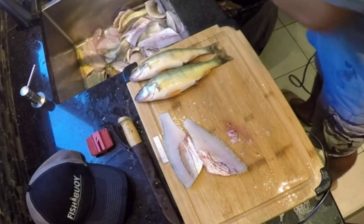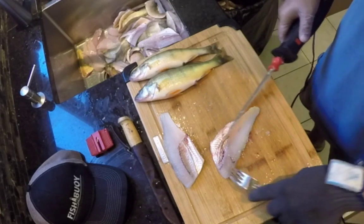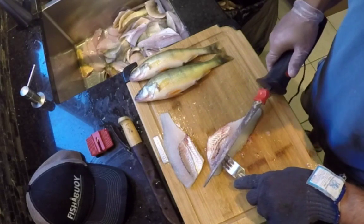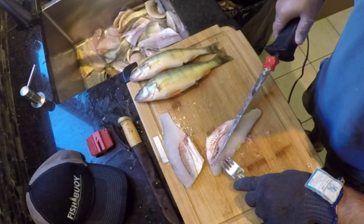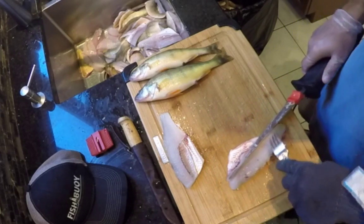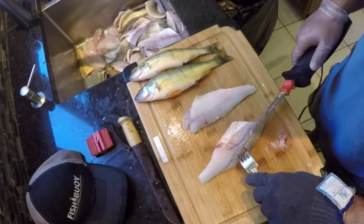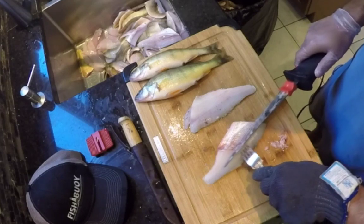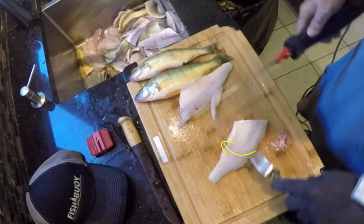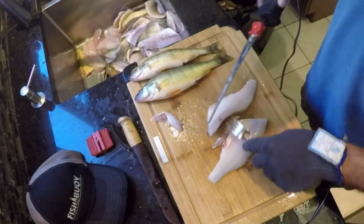We've got the two fillets there. From this point, I like to take my fork and get right under that rib cage there and literally scoop it off. And again, gently scoop it off. And there you have the rib cage from both fillets.